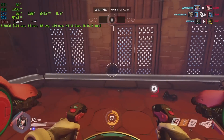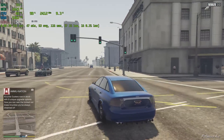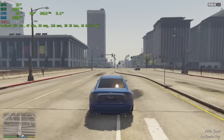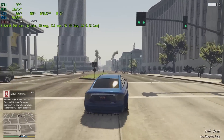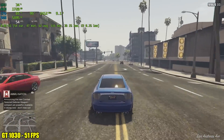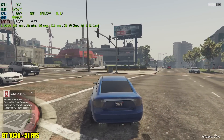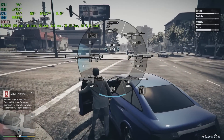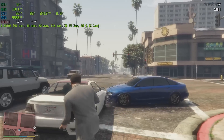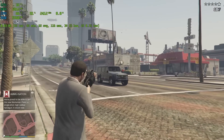And finally GTA 5 — this is a game where it's really stressing out this tiny little CPU. Even if we added a bigger card than the 1050 Ti, I don't think we're going to see much of a gain here. This is on normal settings, 1080p. With the GT 1030 we get an average of 51 FPS, and with the 1050 Ti we're right around 60. We're really bottlenecked by the CPU in GTA 5.